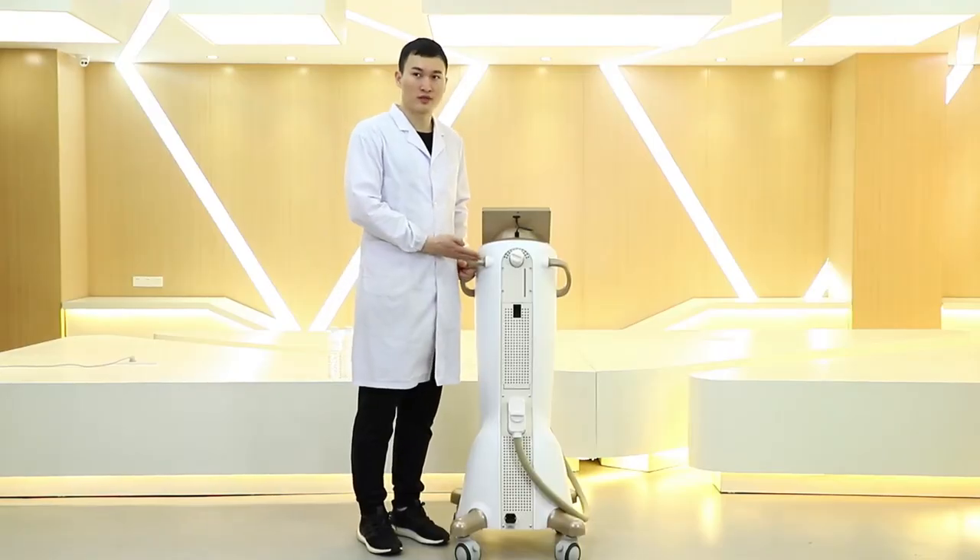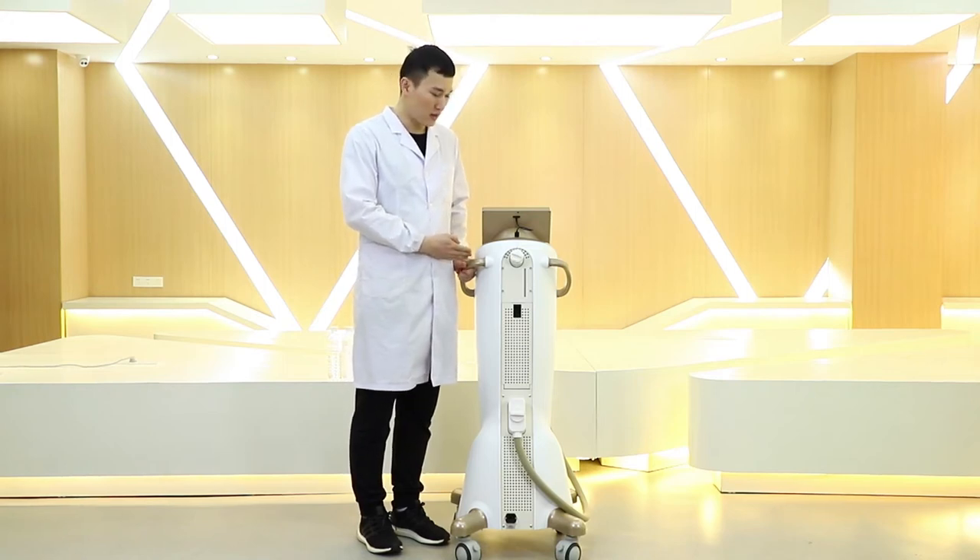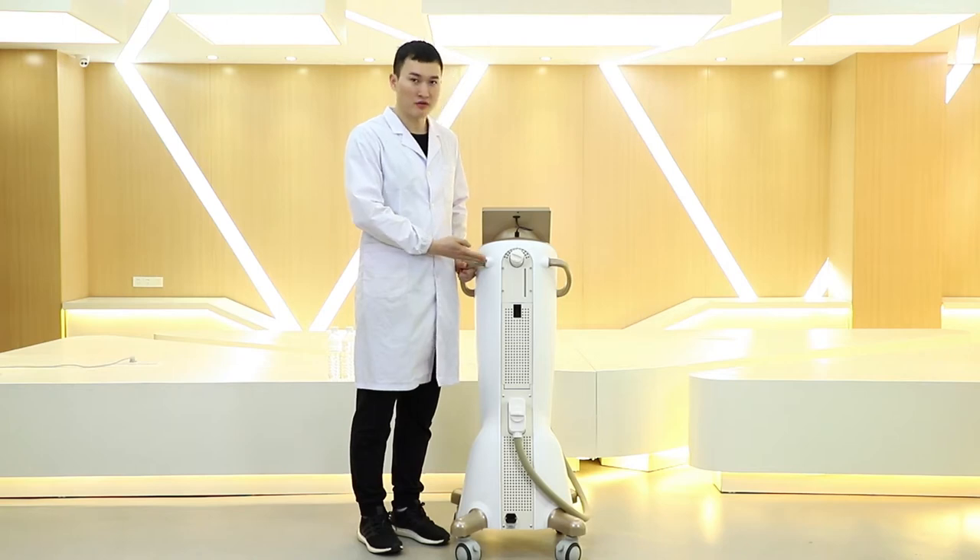As we need water to cool down the laser generator, this machine must have water added before running. Now we will show how to add water.